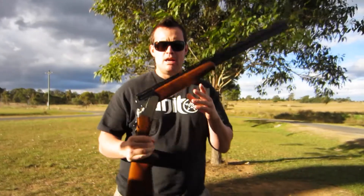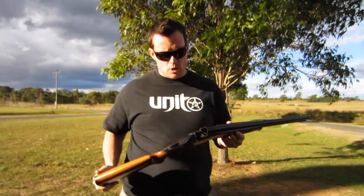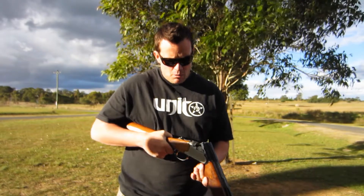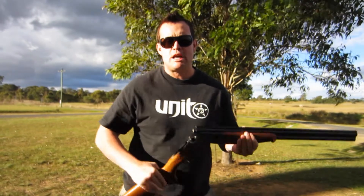All right guys, here we are. We've got the Lamber — this is my Lamber shotgun, the 2097, that's what Anthony was just talking about. This one was actually specifically bought for hunting. I wanted something that had short barrels, but this one has actually got a 26-inch barrel with the Lamber choke tubes.